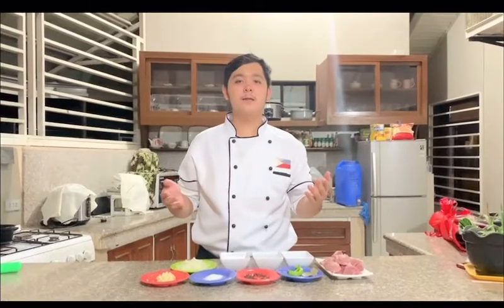Good evening guys! Today we're going to cook a Filipino dish and it is called Adobong Dilaw.